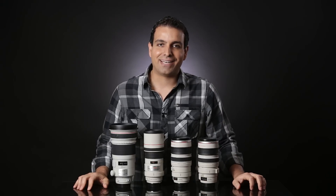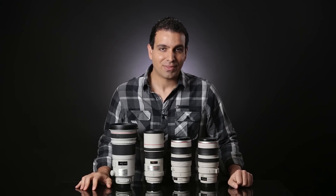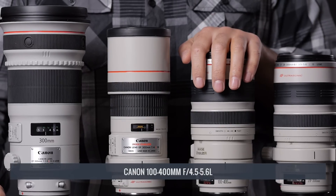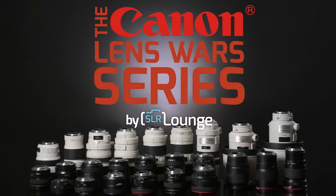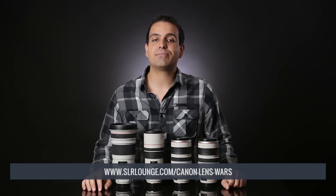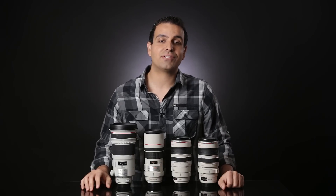Welcome to our final video in the SR Lounge Canon Lens Wars series. This is the 300mm Lens Wars and we have four lenses to compare: the 28-300mm f3.5-5.6L, the 100-400mm f4.5-5.6L, the 300mm f4L, and the monster 300mm f2.8L IS Mark II. For those new to the series, check out the teaser video on srlounge.com where we introduce the series, discuss testing methodology, and review all other focal length videos and articles.